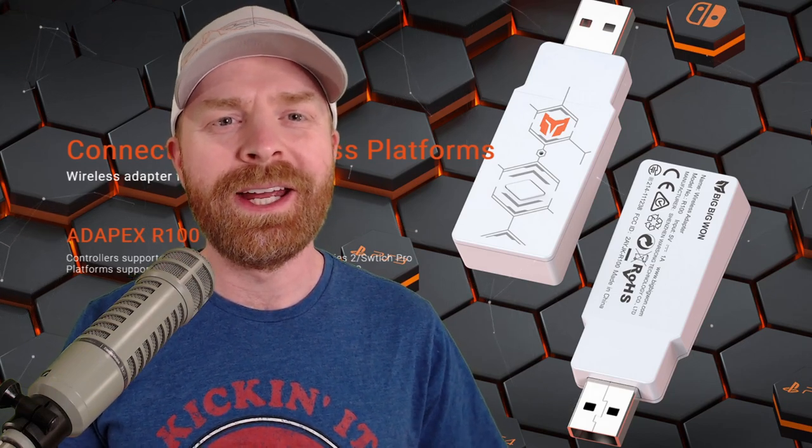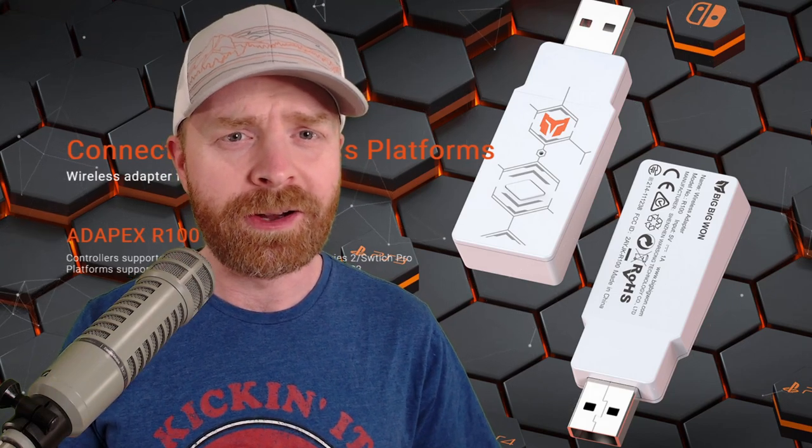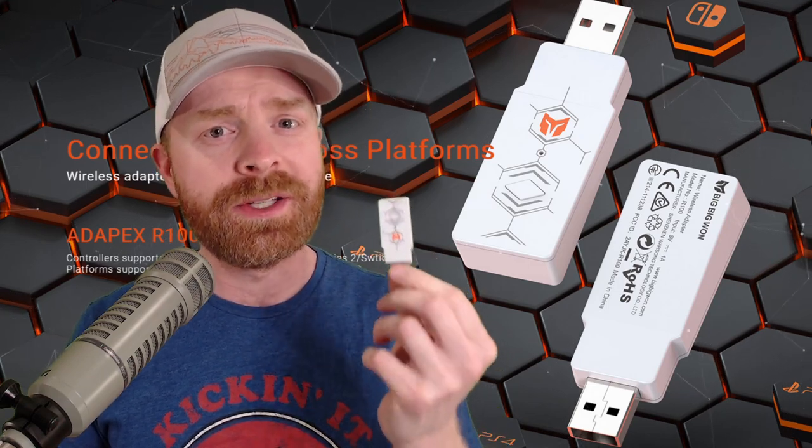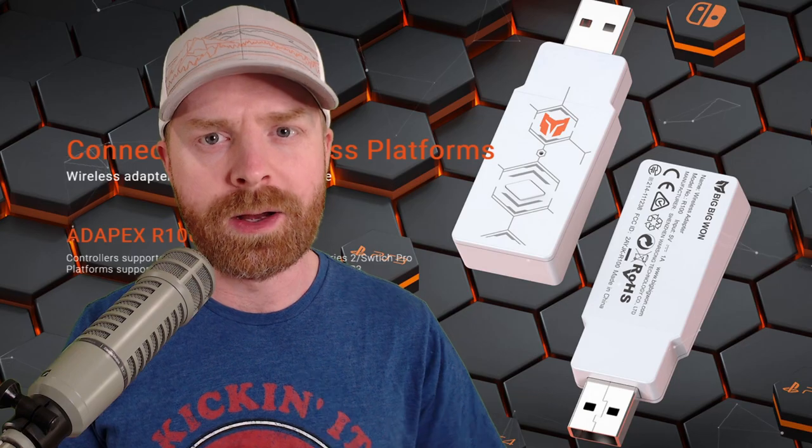Hey everyone, Mr. Sujano here. In today's video, we're taking a look at a multi-console, multi-controller wireless adapter, the Adaptix R100 from BigBigWan. Let's get started.